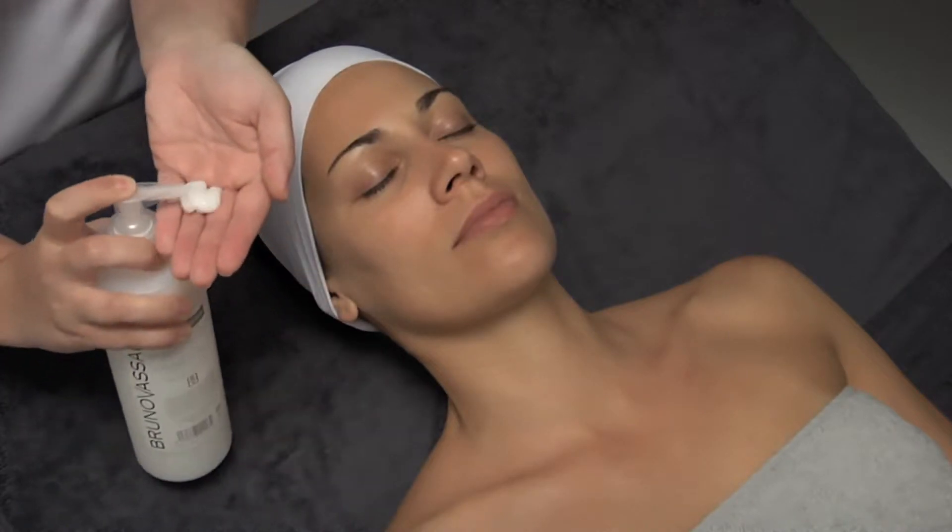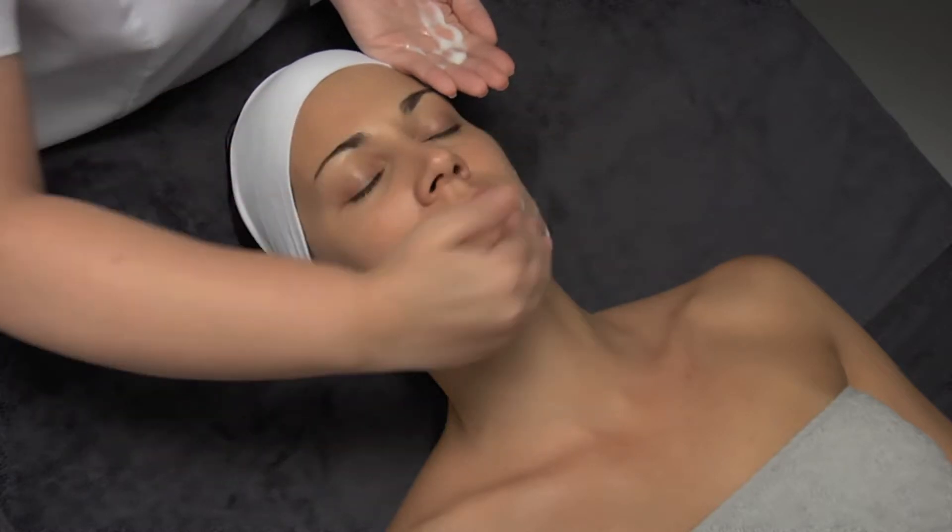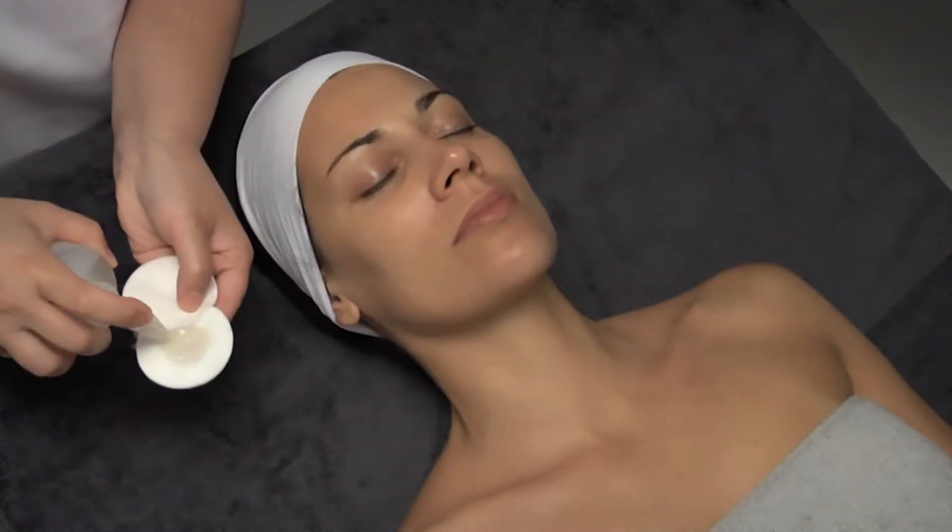We begin the treatment by cleaning and toning up the skin with the appropriate product, in this case instant cleaning milk and toning lotion.